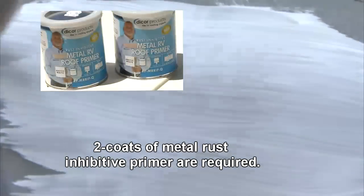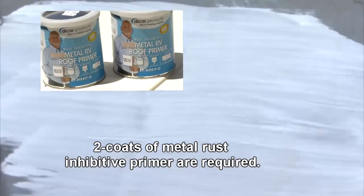Make sure all surfaces are sound and clean and that all rust has been removed down to bright metal using mechanical methods such as a wire brush, sandpaper, or steel wool. Prime any clean rust-removed surfaces with DICOR metal rust inhibitive primer.